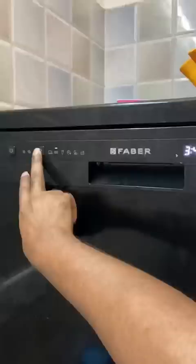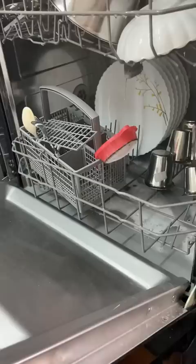We have to wash the dishes. If you open the water for a minute, you can wash. You can wash the dishwashers.